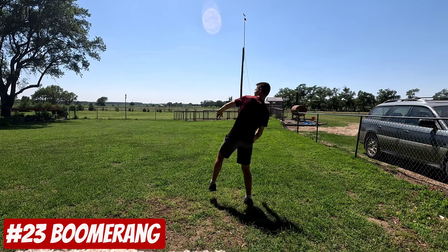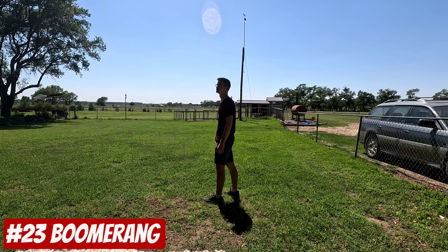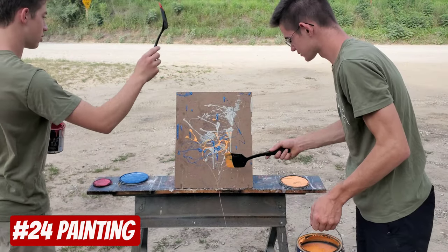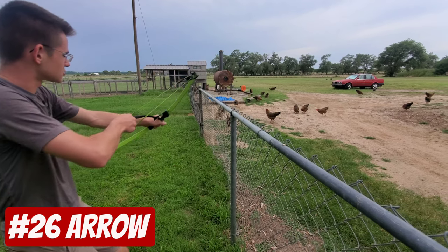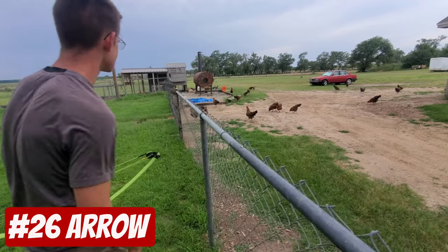Okay, here we go. This is a dangerous piece. You barely missed.